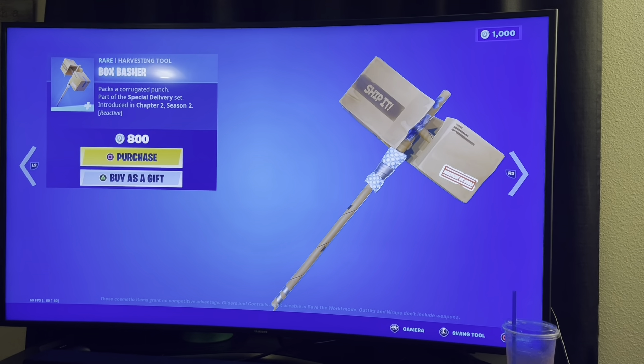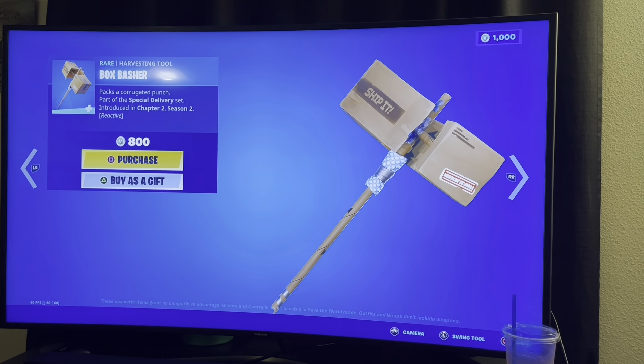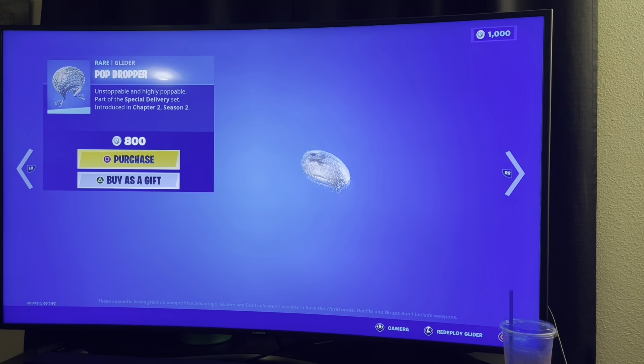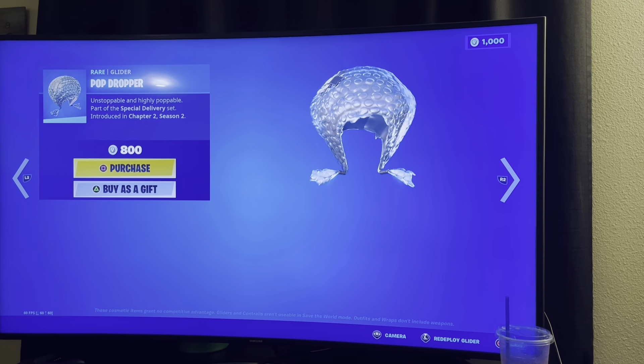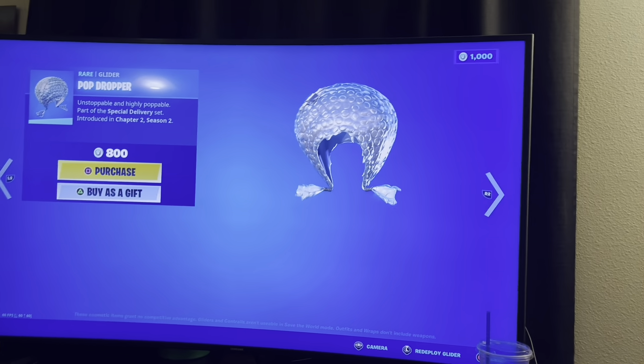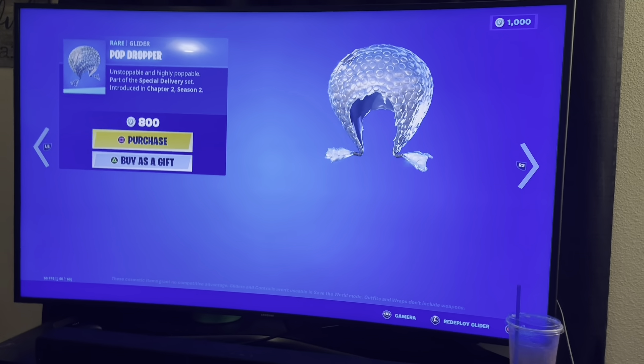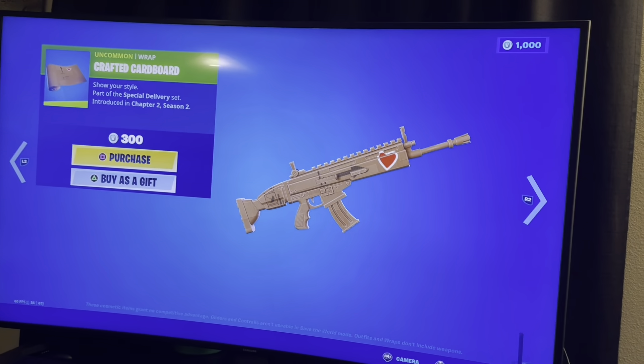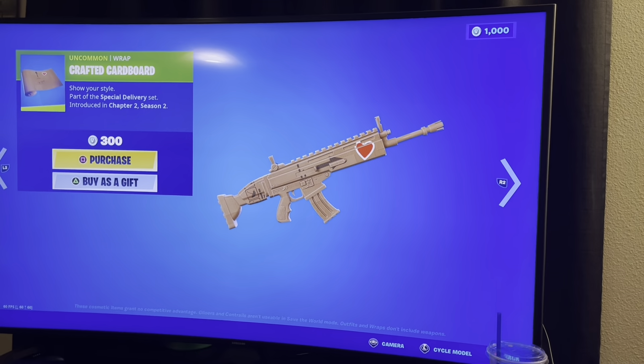I've gotten pickaxes where they look cool but then when I actually use them they're so huge, so I think this would be one of them. Weird to me — this should be like 300 V-Bucks. It's kind of like a wig but bubble wrap. This should be cheaper, it doesn't even have any sound probably, no contrail or anything.